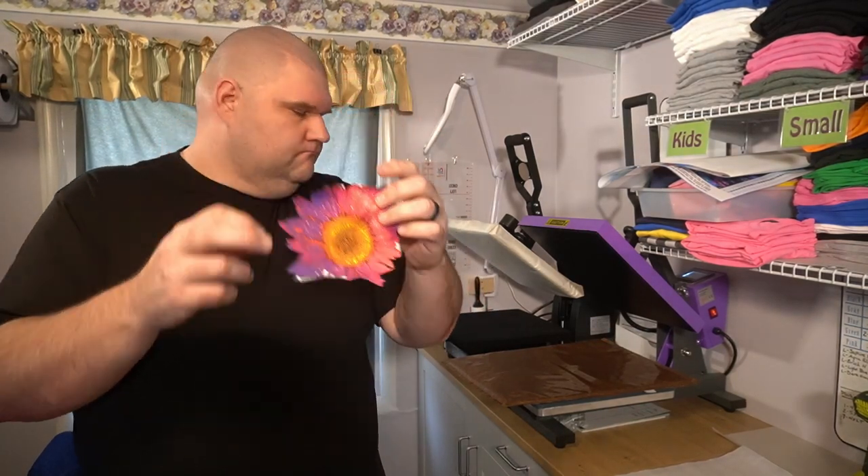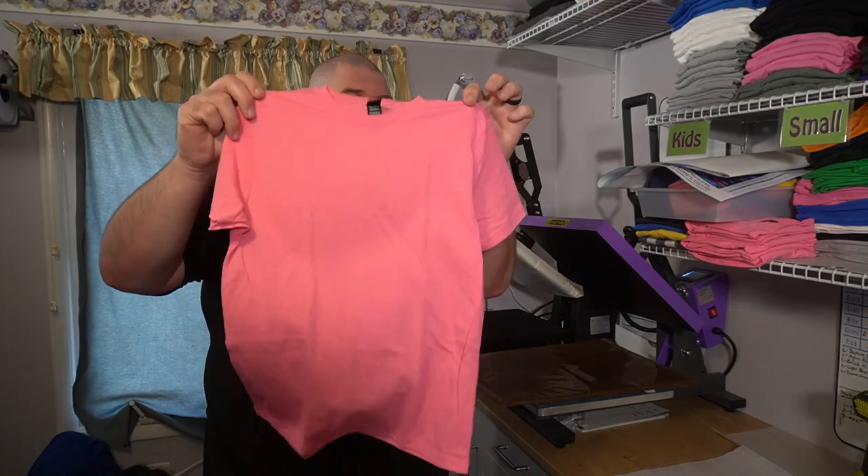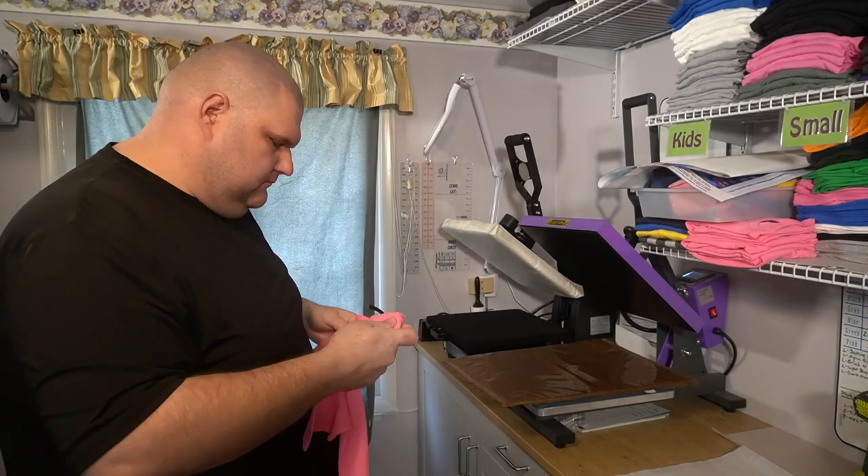We do have to drop the temperature on the press a little bit for the next one. While that's doing its thing, I'm going to finish getting this off — okay, we got that off our backing paper. We're going to go ahead and put that on a youth pink t-shirt; it's 100% cotton.